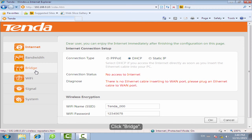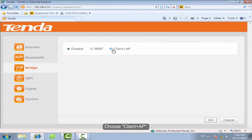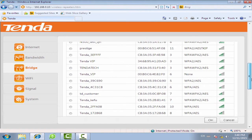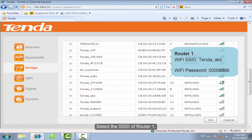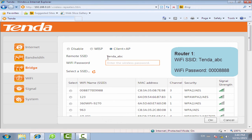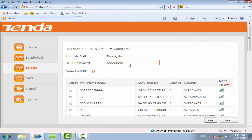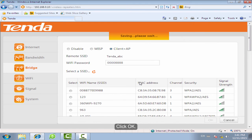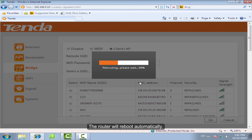Click Bridge, then choose Client plus AP. Select the SSID of Rotor1. Click OK to confirm. The router will reboot automatically.